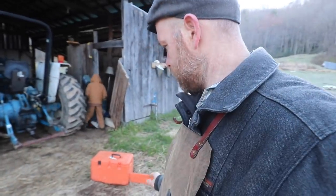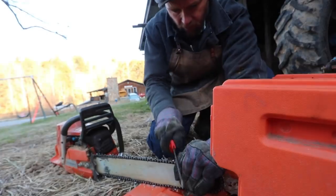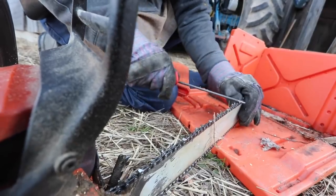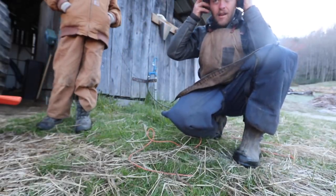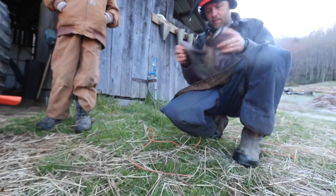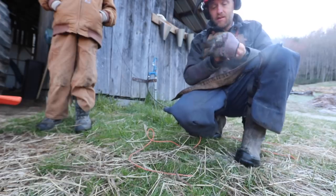Unfortunately I have to sharpen the chainsaw, but you know it takes time. I hate to take time to do it, but a sharp blade is like 80% of the work. Got our chaps on, got the chainsaw sharpened. We only got 20 minutes left, but I should look at it like I've been chainsawing for 30 minutes even though 10 of it was sharpening the saw.